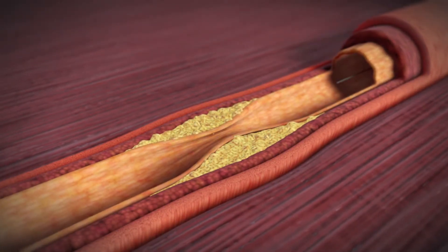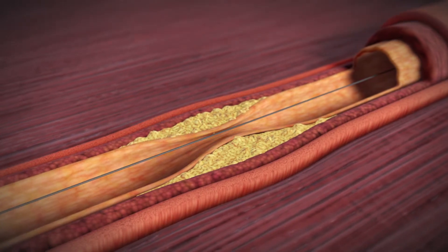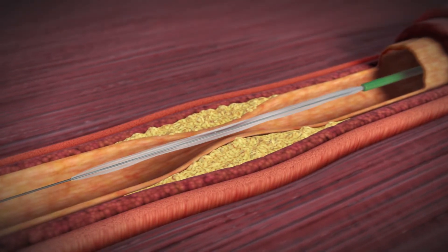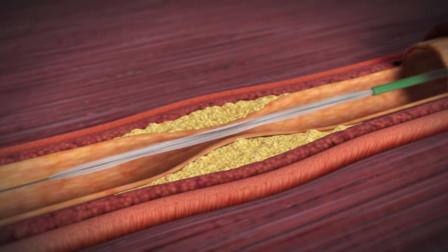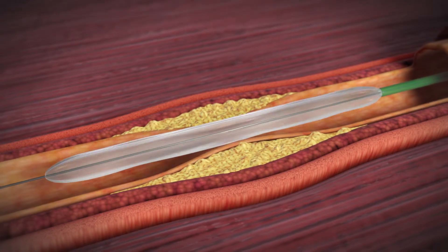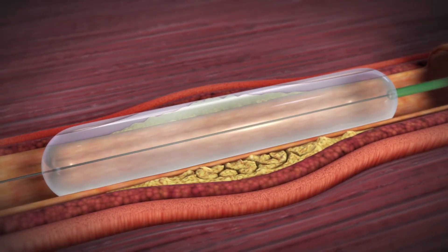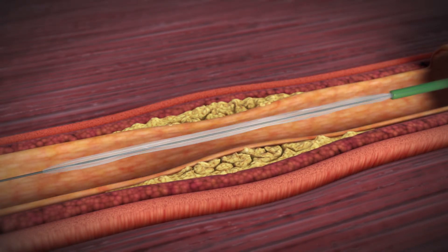If a significant blockage is found, your doctor will insert a guide wire into the artery. A balloon on the tip of the catheter will be moved along the wire to the blockage. When the balloon inflates, it will expand the artery and improve the blood flow. You may feel some chest discomfort while this is happening. After this, your doctor will deflate and remove the balloon.